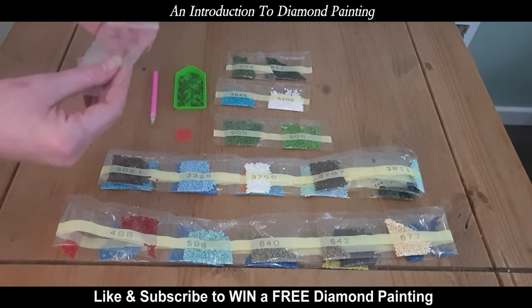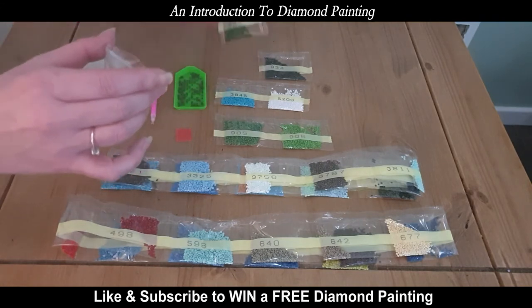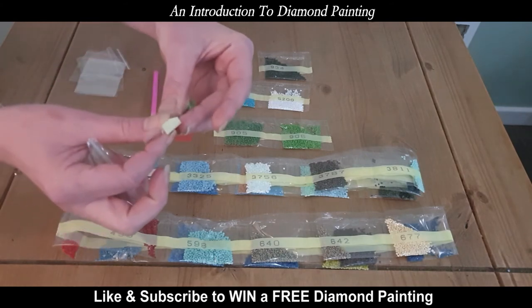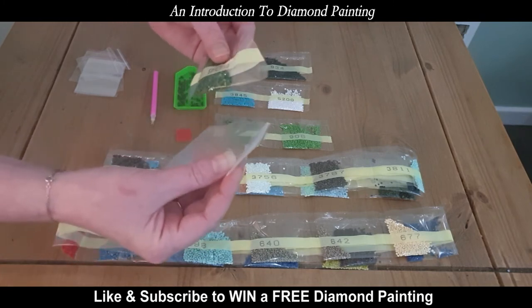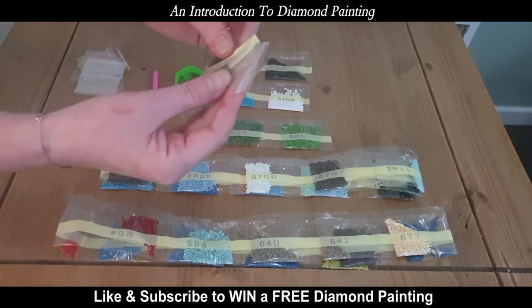You also get some resealable bags, and these are a godsend really. Because once you open a packet of diamonds, as you can see, you can't reseal it — once it's open, it's open. So the resealable bags are brilliant. I'm now going to transfer this open packet of diamonds into a resealable bag.